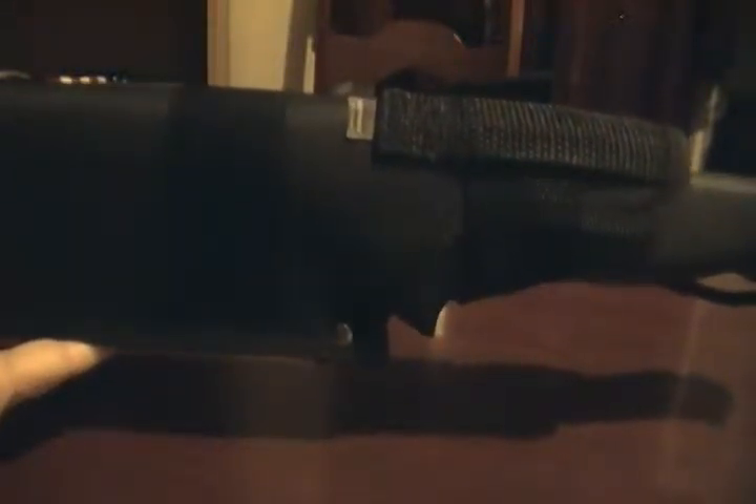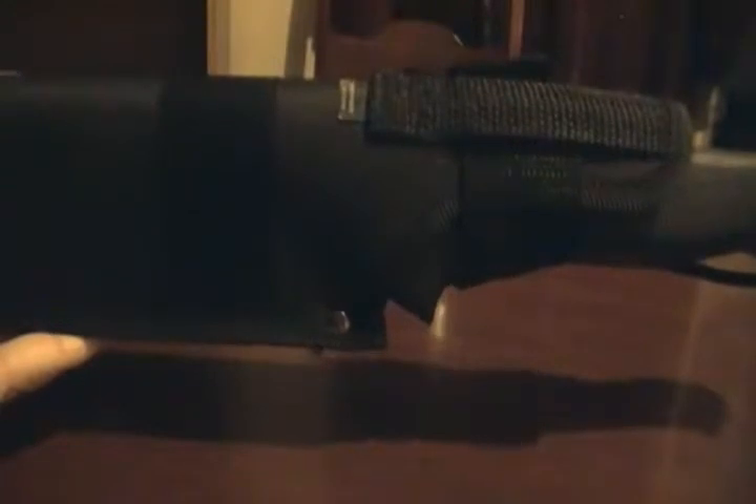Hey, what's up YouTube. I want to make a quick video on another Christmas present that my wife got for me. This is the Gerber Gator machete — it has an 18 inch blade and a high carbon steel blade. First off, let me go ahead and show you the sheath that comes with it.